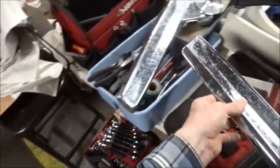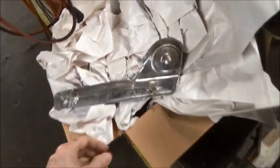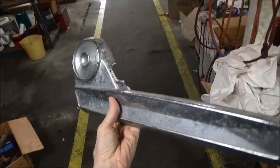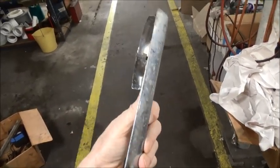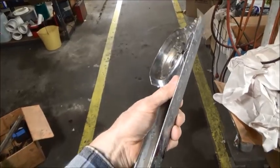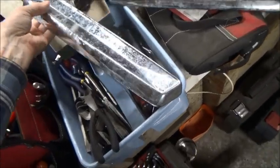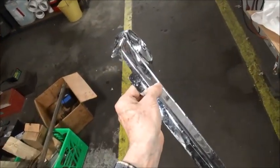In 64 you go to the passenger side recliner seat, and this is the trim used there — that's the slot for the release lever. On 64 there is no foot trip lever, but here's a 65 where you see the cutout.